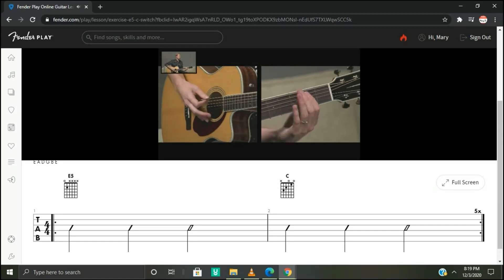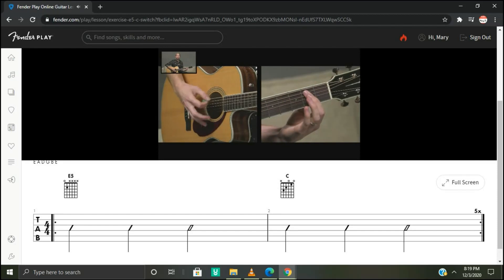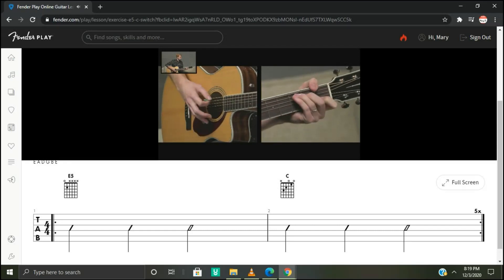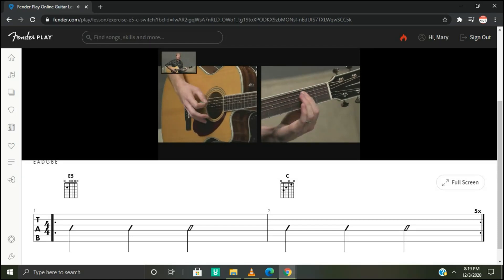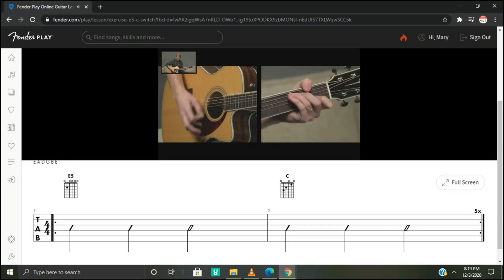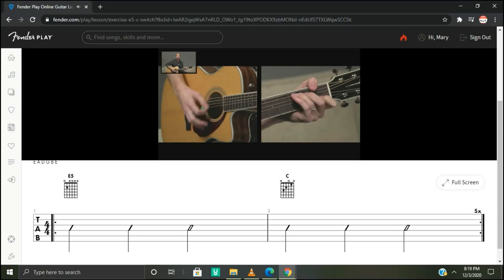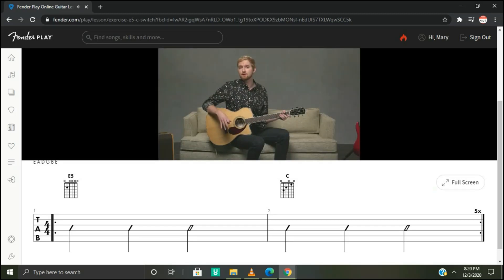Let's try it together. On E5 we're going to play this five times through: one, two, three, four, down, down, and down. To C: one, two, three, four. Back to E5. To C. Three more times — low E and A strings, then strings five down. One more time on E5. Great job! Keep drilling those chord transitions and we'll see you in the next one.